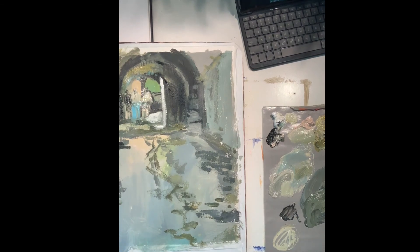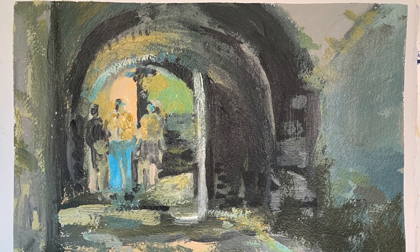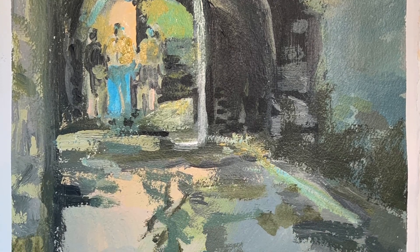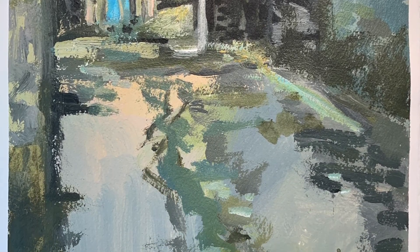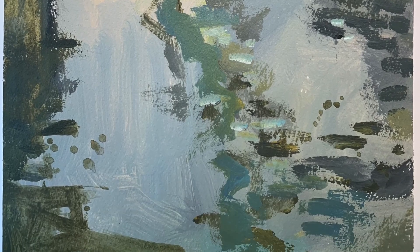See what you can do with three random colors, black and white. Thanks so much for joining me. I hope you enjoyed watching this painting come to life. Be sure to visit my website, RuthArmitage.com, and I'll see you soon.